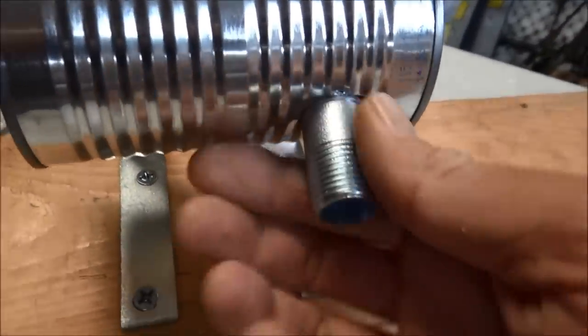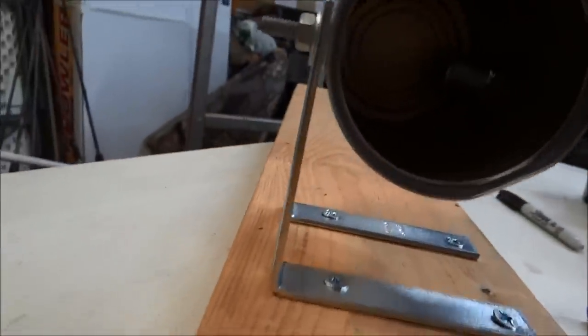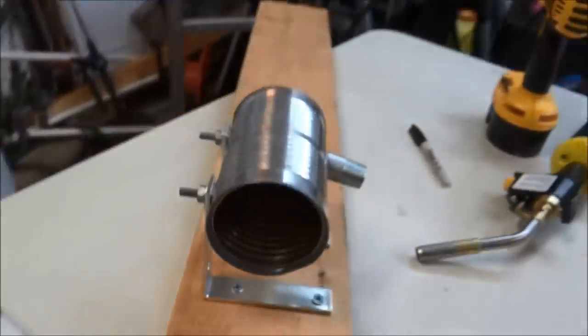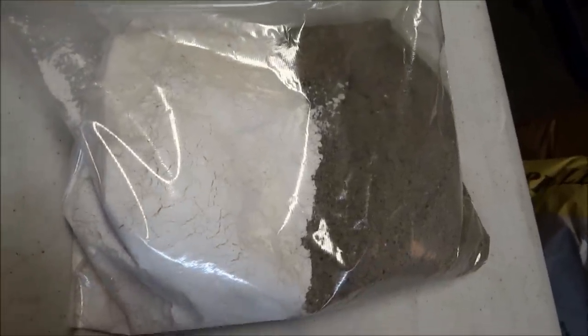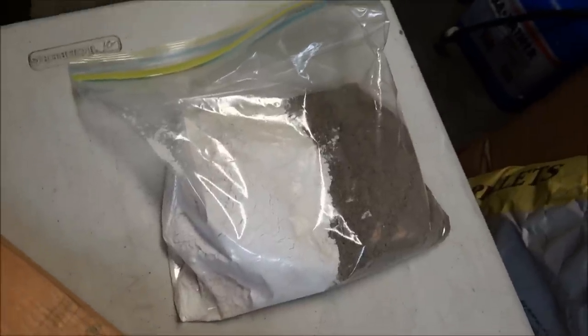I screwed that nipple in as far as it would go. Next step is to take your 50 percent sand and 50 percent plaster of Paris and mix a little bit of water in to get it to a clay-like consistency.